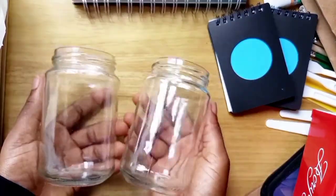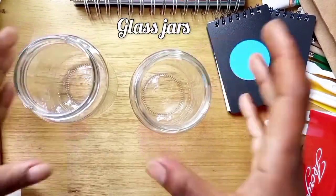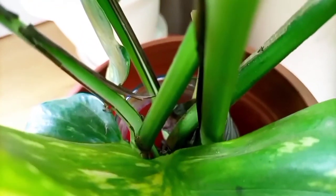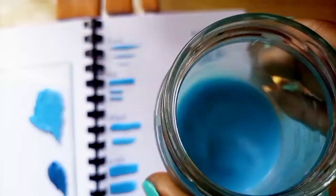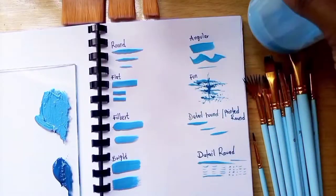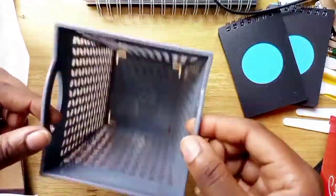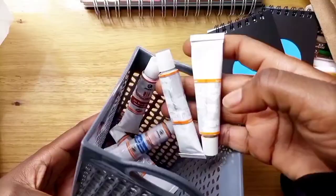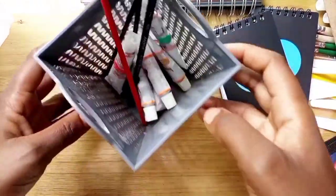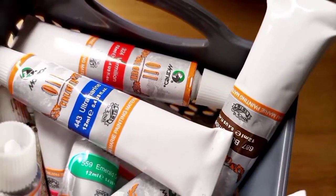I needed some extra glass jars for cleaning my brushes when painting, because the old ones are now holding water for my plants since I don't have soil. So I will be needing new ones for cleaning brushes — I think these will be great. The last thing I got is this cute plastic basket for holding my tiny 12 ml oil color tubes when painting, to make things a bit easier.